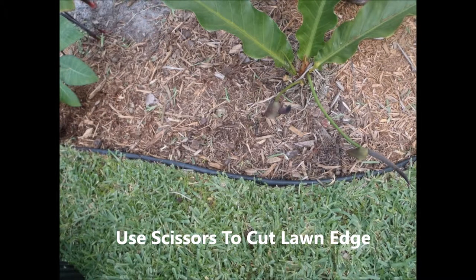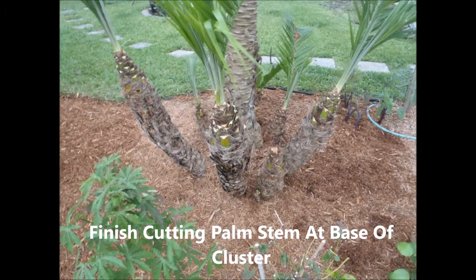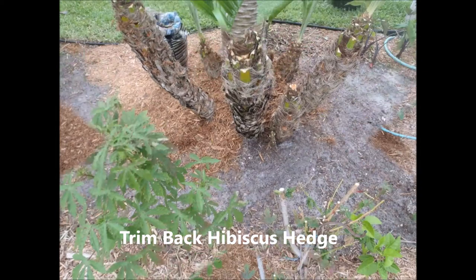I do the edging as close as possible. I use scissors because that's my way of exercising. And this is what your finished product pretty much looks like in the end — a pretty clean palm tree.